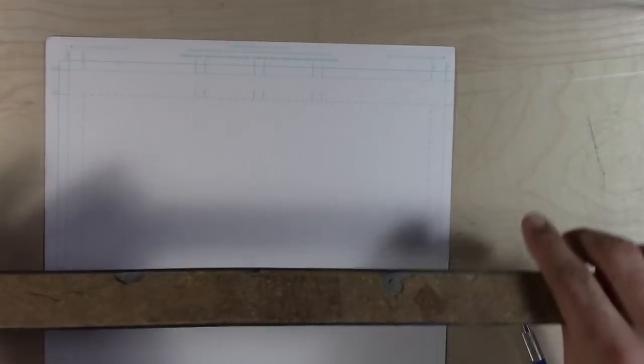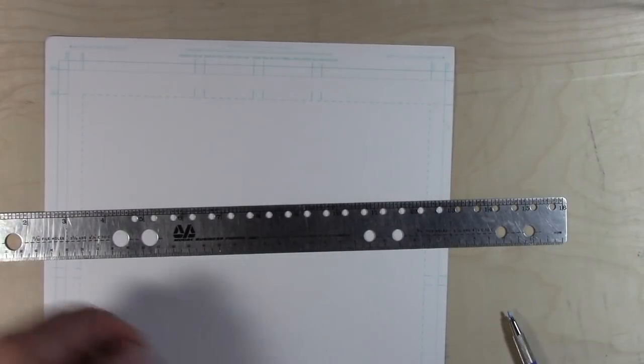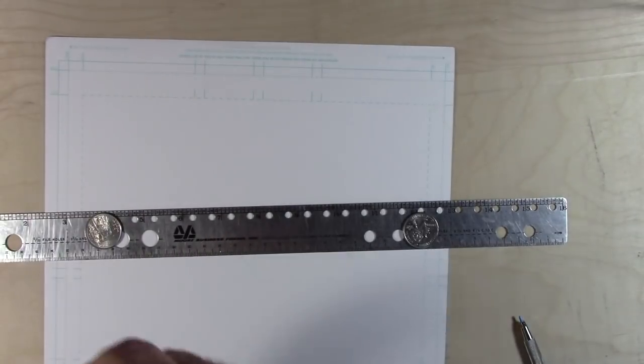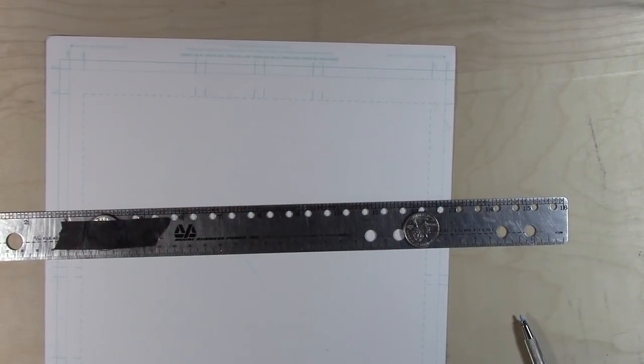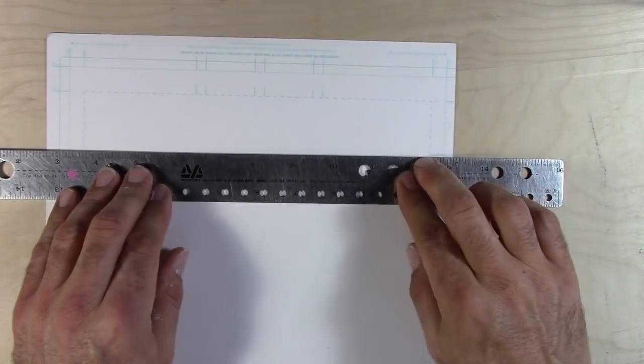I was talking about putting tape or cork on the back of your ruler, but a lot of people said they use coins to raise their rulers. This is another way to do it — if you want a little more lift, take two coins and put some masking tape over each side. You can put as many as you want — I put two, you might want three — but that'll give you a little more lift.